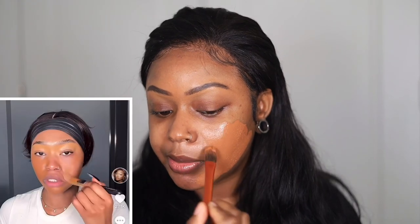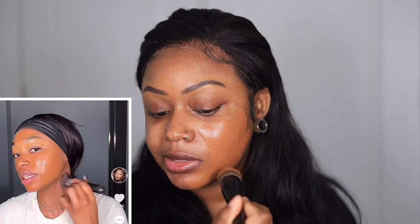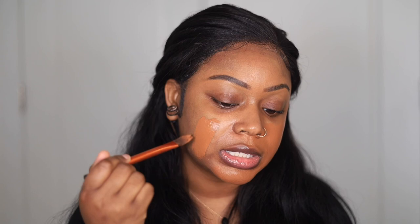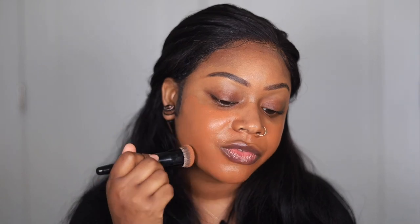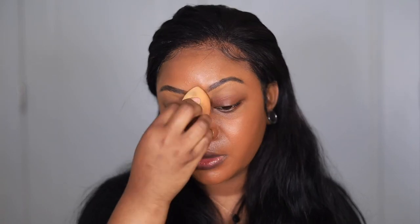She likes to use a flat brush to paint the foundation on first. I'm also going to use a dense brush to blend it out in little sections — half my face at a time — because I don't want the foundation to dry. I usually use a beauty blender so this isn't typical for me. I think the brush gives higher coverage, and I'll just go over the top with the beauty blender to remove any excess. I've seen her do this in a few videos and I think it's a good way of making sure you didn't put too much product on.